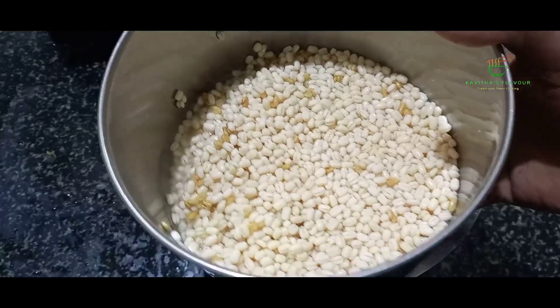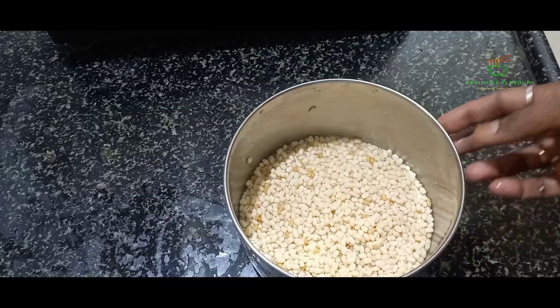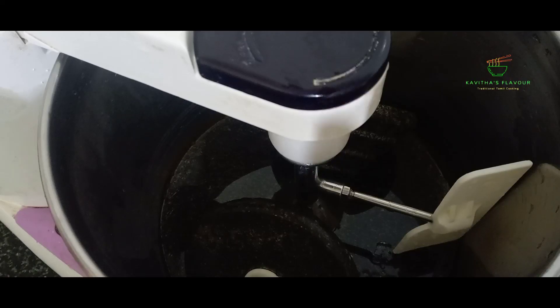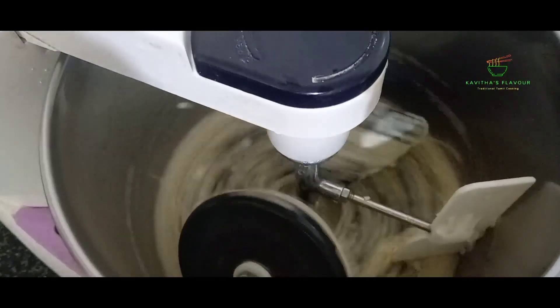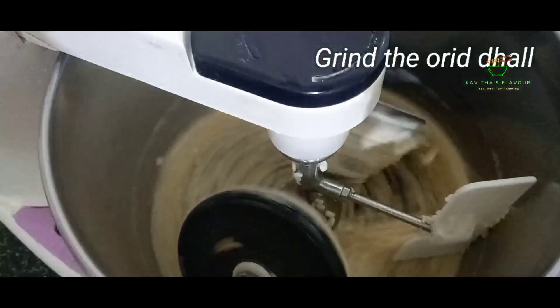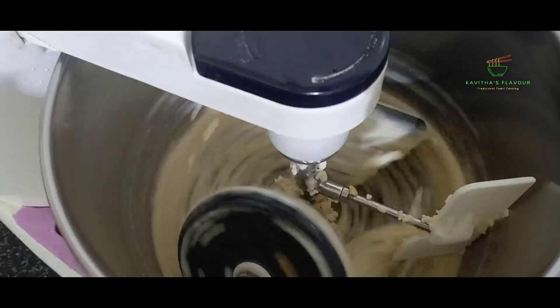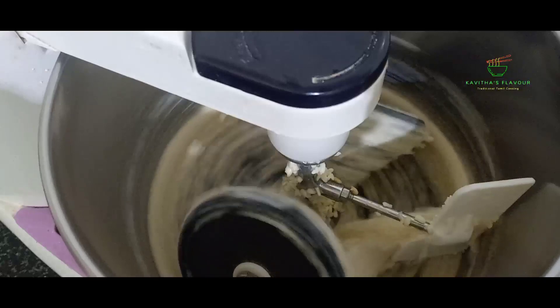Let us clean up. Now we'll prepare the grinder for the first time. We'll prepare the grinder for the first time. The grinder will be easy to clean. I'm ready — it will be soft and you'll try it. Now we have to justate in a grinder. Use the whole grinder.